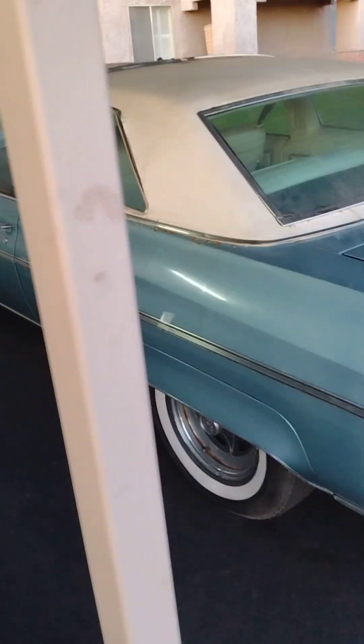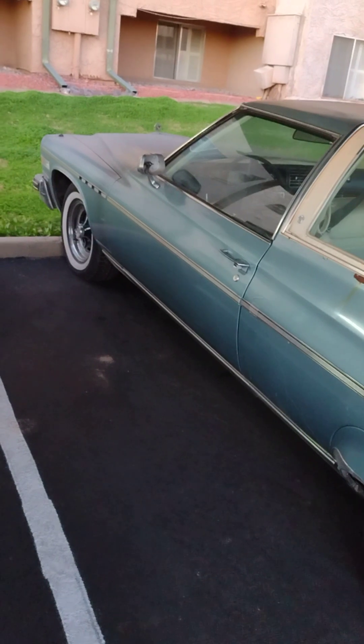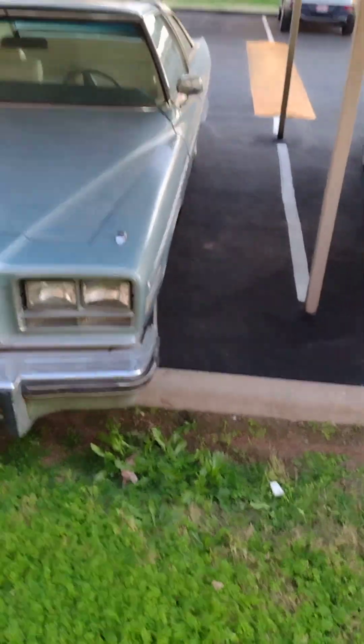Okay, this is the car. '76 Buick. It's a little rough but this is it. Ready to grab.